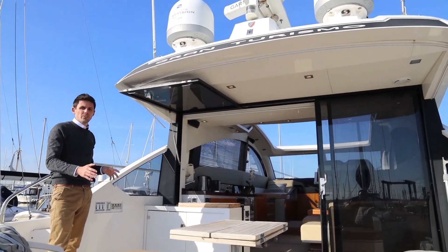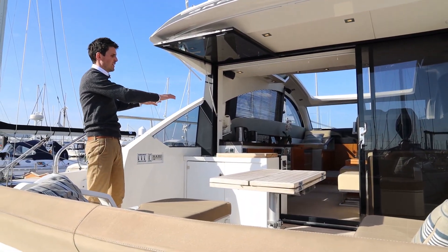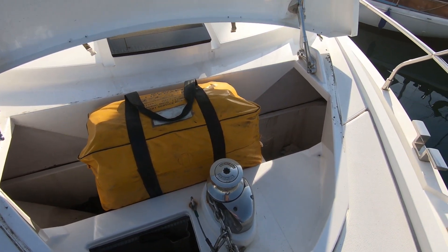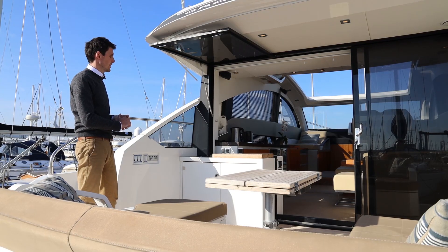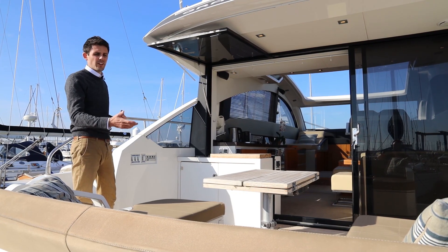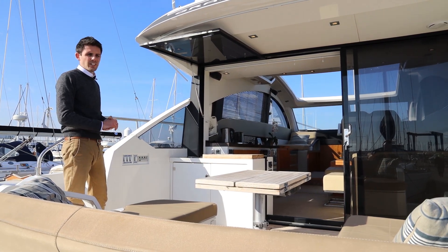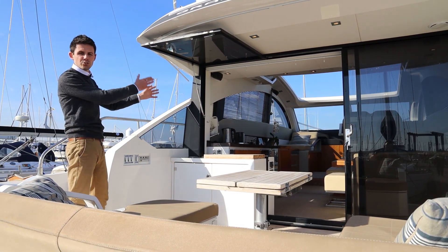Talking about the exterior of the boat, forward on the foredeck there is incredible storage. There are two large wing lockers and a very large forward locker that has room for a life raft in addition to your fenders and your chain, so you're really able to clear this area of any working apparatus and store it at the front of the boat.